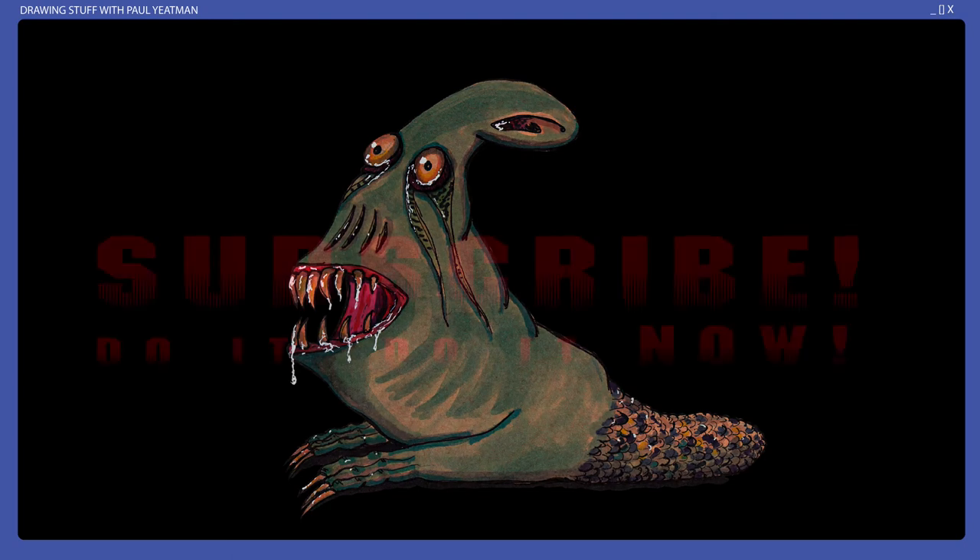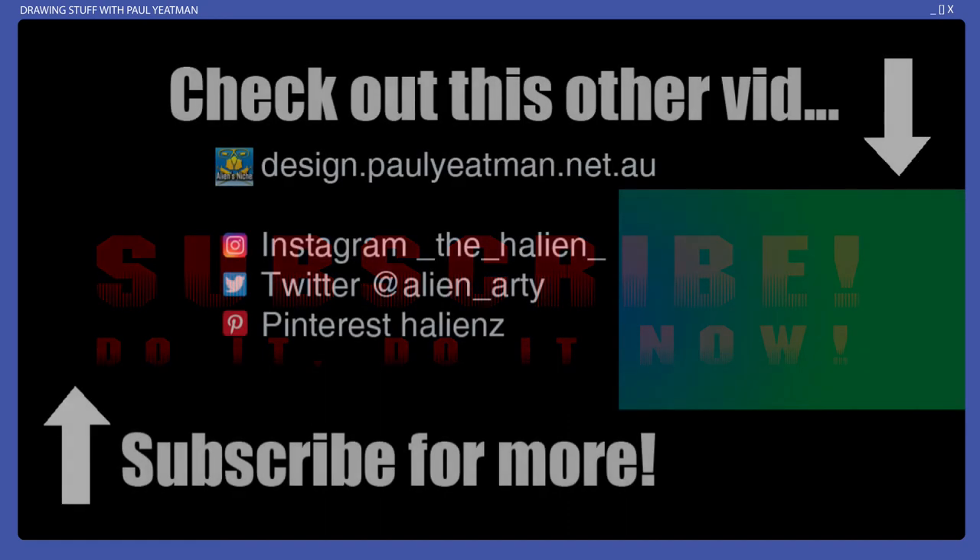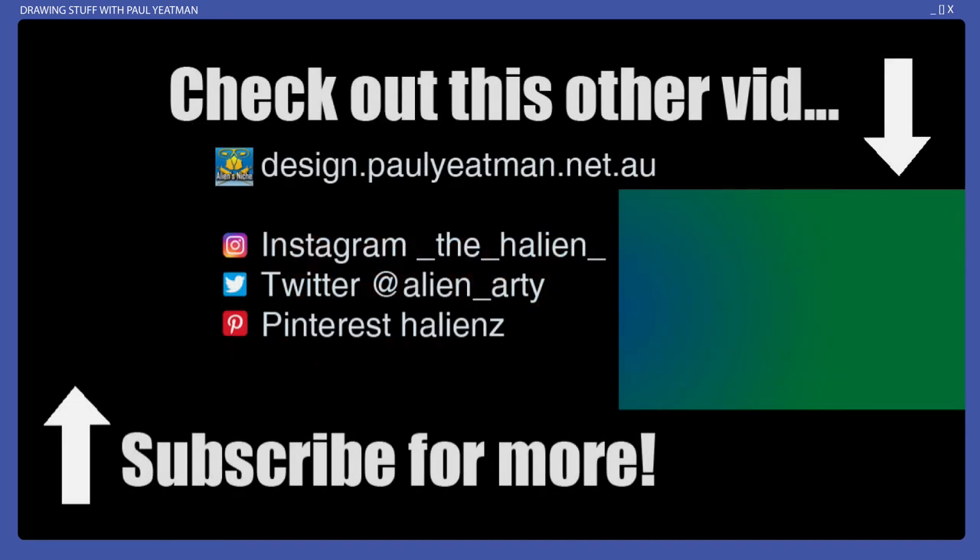Anyway, if you found this interesting, informative, or entertaining, or were inspired to draw in your own sketchbook or journal, subscribe, like and share. Until next time, you have been watching Drawing Stuff with me, Paul Gateman. Ciao, take care, and happy drawing.